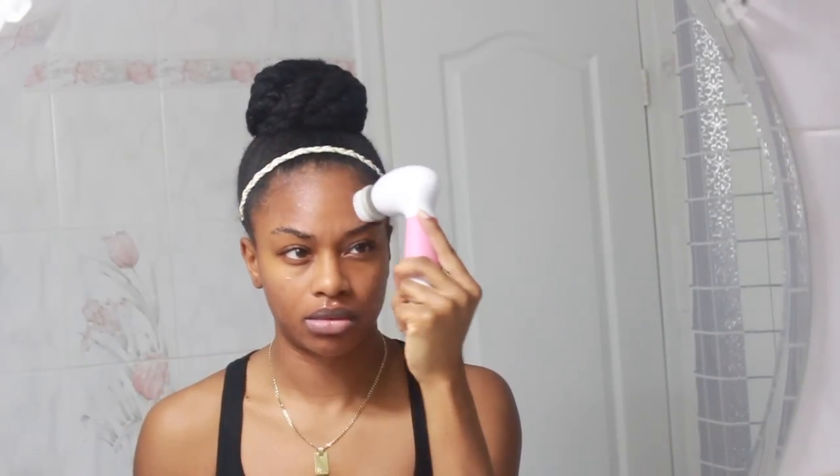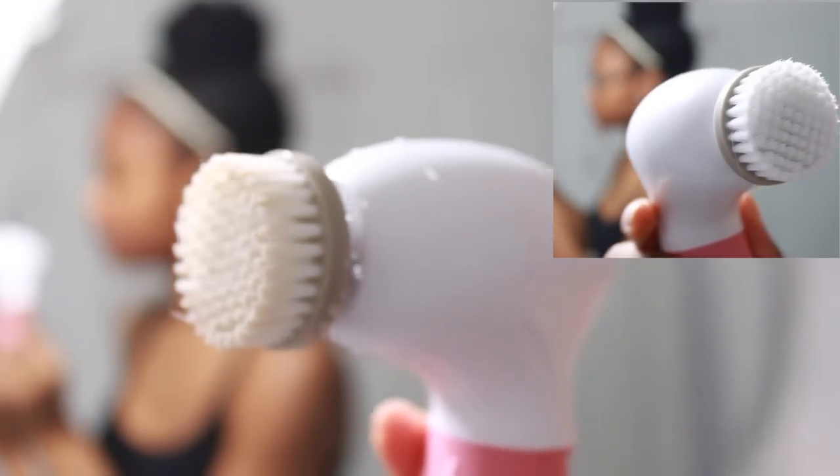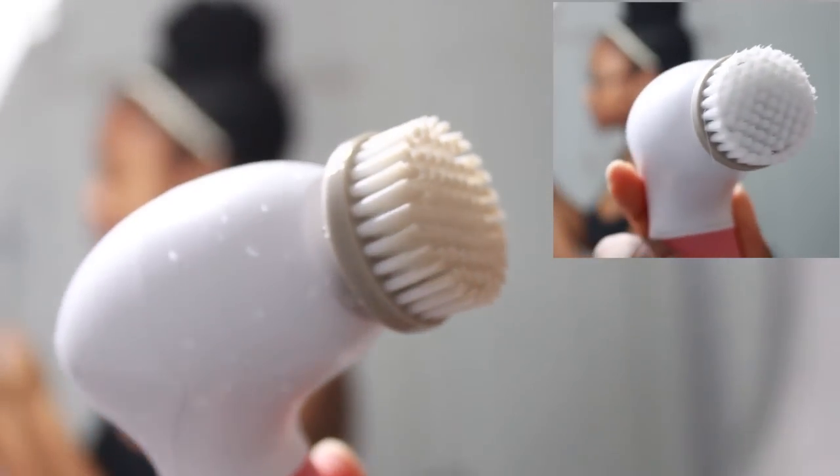I make sure I don't go too close to my eyes because that area is very delicate and sensitive, so I just go around my eyes. I exfoliate for about a minute or two and then I rinse my face. I also make sure that I do my neck and my chin. This is what the brush looks like after I've used it — and keep in mind I didn't have any makeup on, so that's how dirty my skin was after a long day. Now I'm just rinsing with warm water and patting dry with a clean towel.